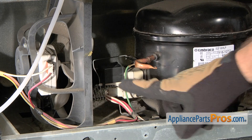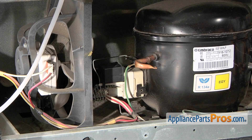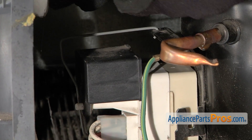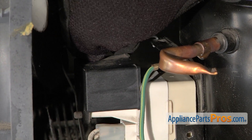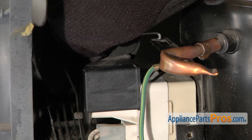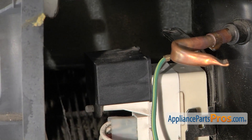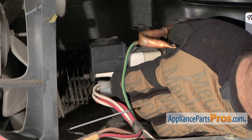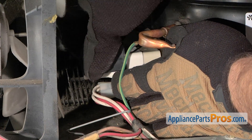Now that we have the back panel off, we have access to the run capacitor. It's mounted on the compressor right next to the condenser fan motor. To get the run capacitor out, we have to remove this little metal clip that holds it in — it's just a spring clip. We're going to pull it up and take it off the compressor. Once you have it off, we're going to hold the compressor overload and relay on while we wiggle the capacitor off.